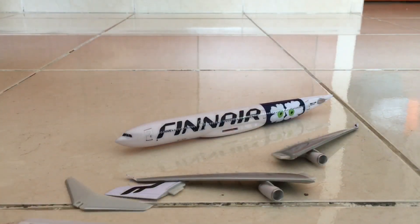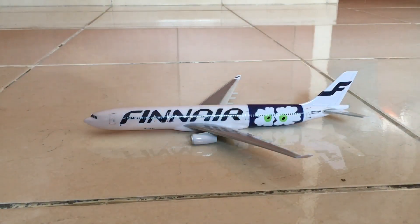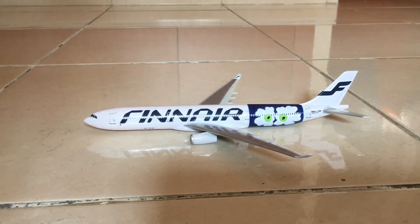Let me pause this video, fix the model, and then continue the review. We are done with the assembly of the aircraft — it looks very presentable — and now let's begin the review.